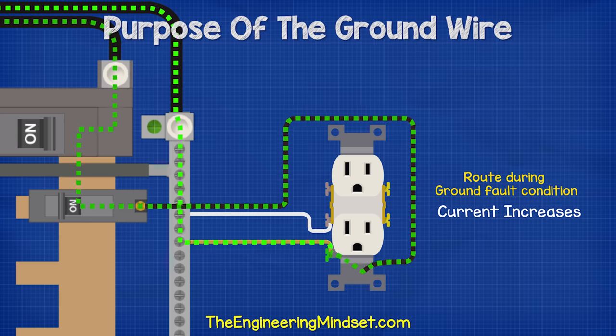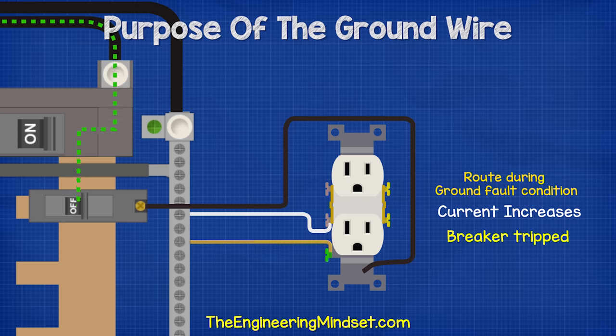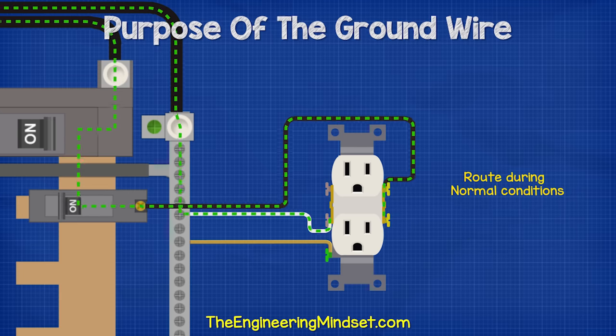As this occurs, the current in the circuit is going to increase dramatically and almost instantly. In most cases, the sudden and large rise in current is detected by the circuit breaker, which will trip to cut the power to the individual circuit. The electricity will continue to flow into the building and into the other circuits on the service panel. The fault will then need to be corrected and the circuit breaker flipped again.